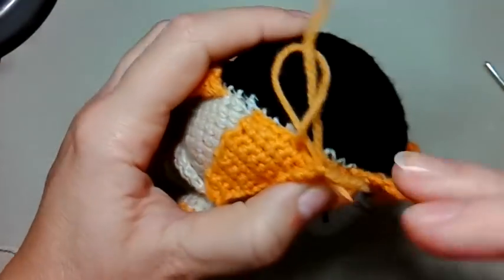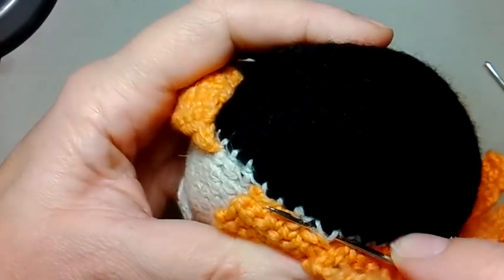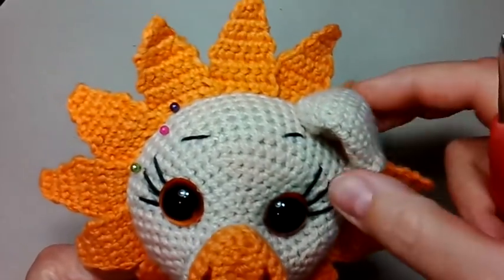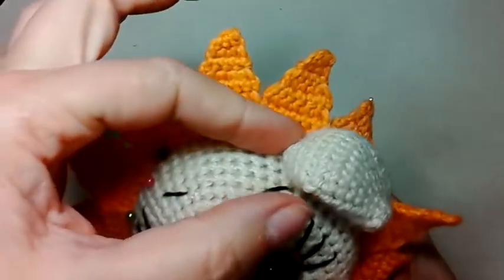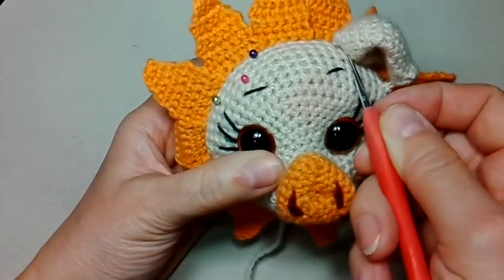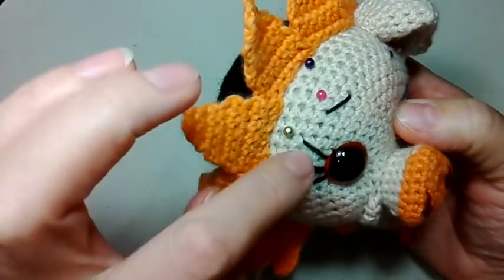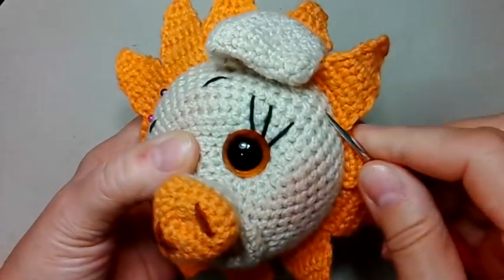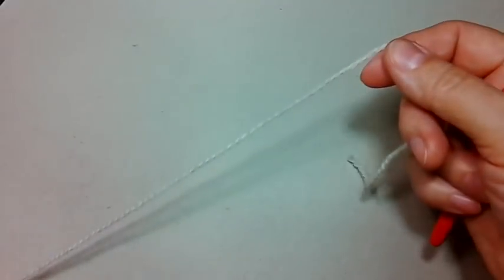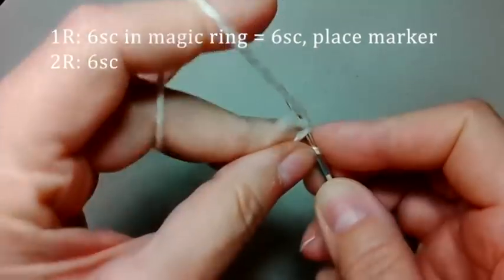И так продолжаем пришивать все листочки цветочка от подсолнуха. Потом вяжем ухо и пришиваем ухо. И наша мордочка будет готова. После того, как мы пришили листики, выглядит мордашка вот таким вот образом у нас. И теперь нужно связать второе ушко. Я первое уже связала. Вяжем два ушка одинаковых, тоже пришиваем их вот сюда. Ушко вяжем отдельно тоже из петли амигуруми. Шесть столбиков.